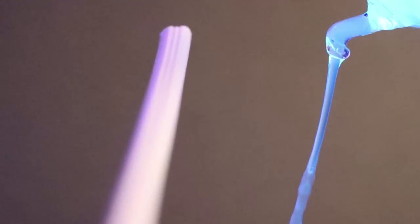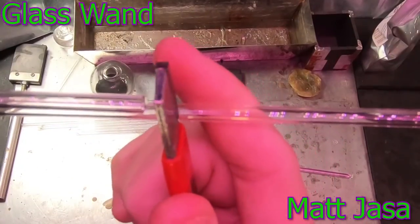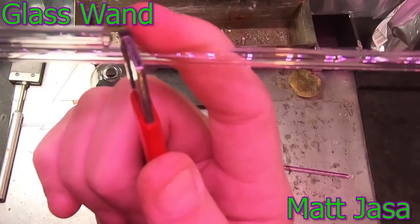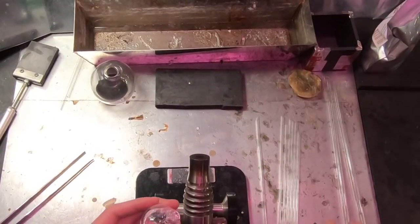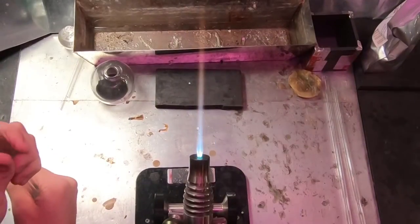Matt Yasa here. I'm gonna try my hand at my magical crafting skills today and see if I can make a glass wand. I put some water on my scoring tool, go ahead and score a line in this very tiny tube, then rotate the tube away, give it a little bend and snap. I'll go ahead and light the torch up with my glass candle — the secrets to that will be revealed in time — but for now let's get started on this magic wand.